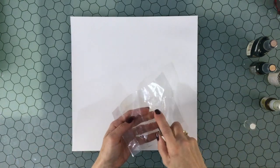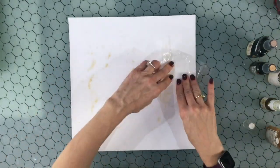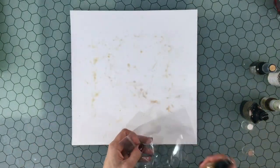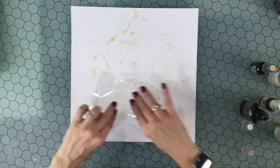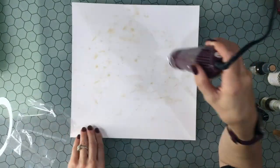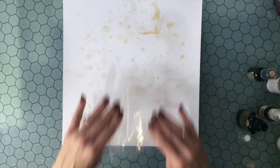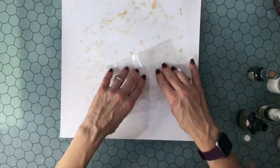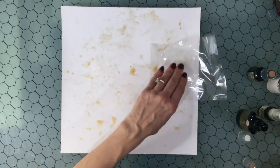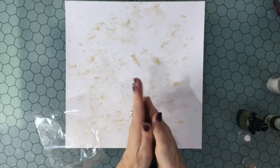I continued that same process with the other four trees, and then I moved on to my background. I'm going to be using a whole bunch of sprays. I picked out all of the gold sprays that I had in my stash. I have quite a number of different colors of gold, but they weren't all the color I had in mind. I was thinking of having a yellowish gold background, and it ended up being a little bit more like a brassy gold. I ended up being happy with the brassy gold.